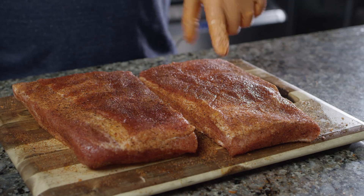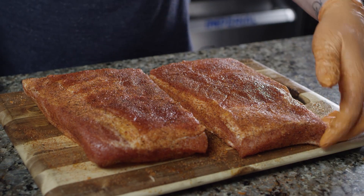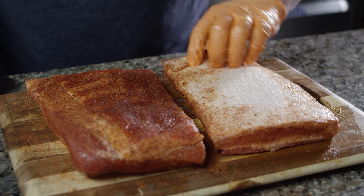So we'll let the rub set up just a little bit, and then we'll flip it over, and we'll go ahead and season the fat side a little bit too. The rub has tacked up really nice — we're seeing these nice moisture pockets — so we're gonna go ahead and flip this over and get the other side seasoned.